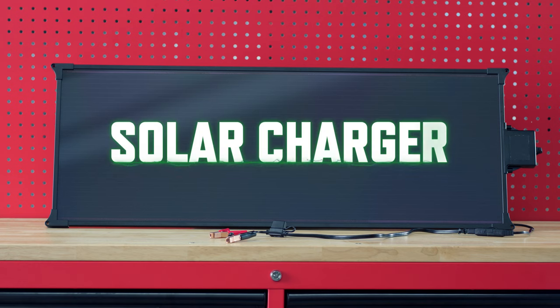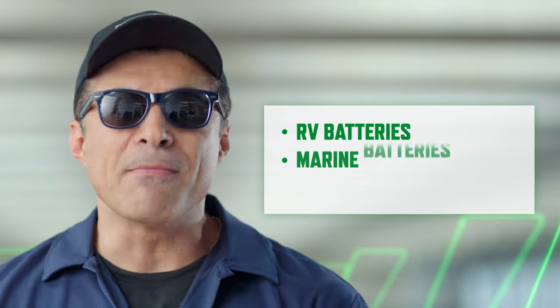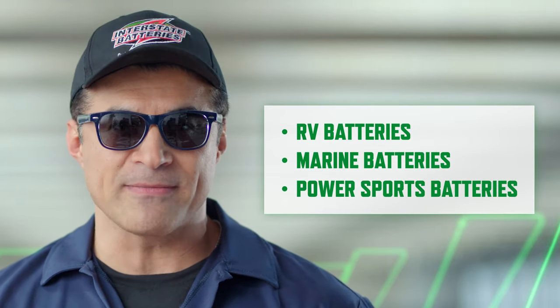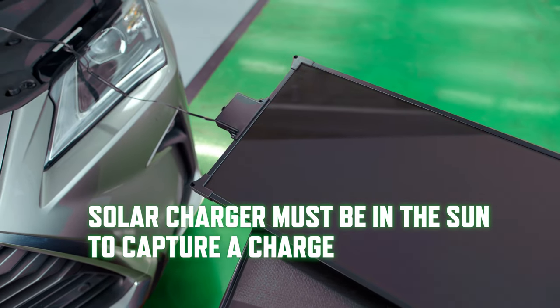Next type of charger is a solar charger. As you might have guessed, a solar charger uses the sun for power. Solar chargers are used for maintenance charging, similar to a trickle charger. They can be used on any battery but are ideal for RV, marine batteries, and power sports. Of course, there are some reliability issues because if the sun's not out, charging is not happening.